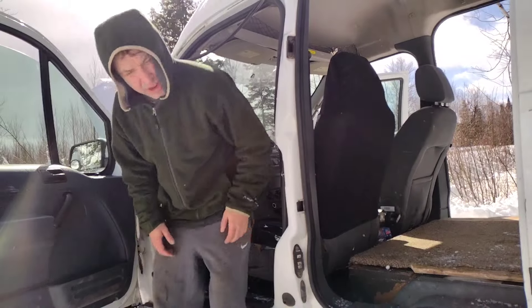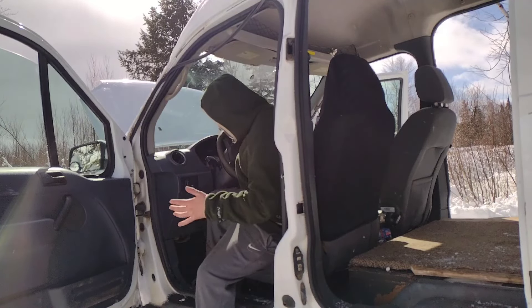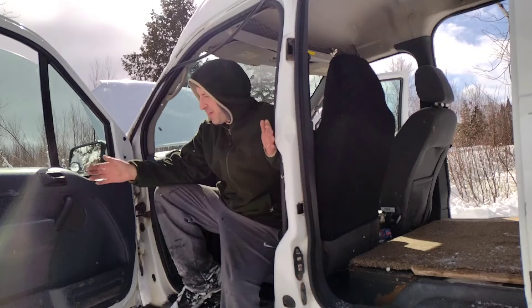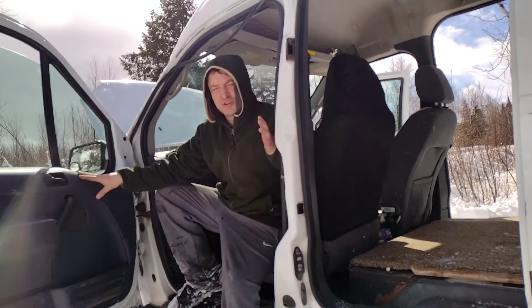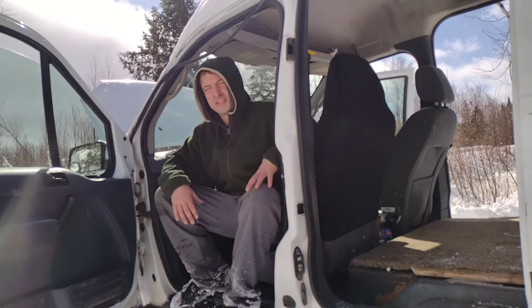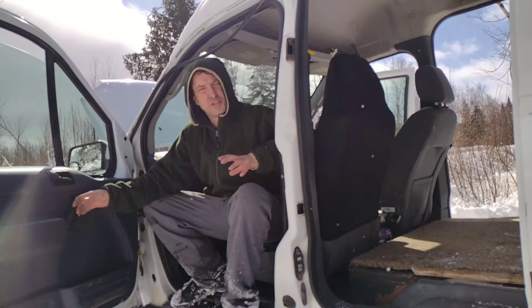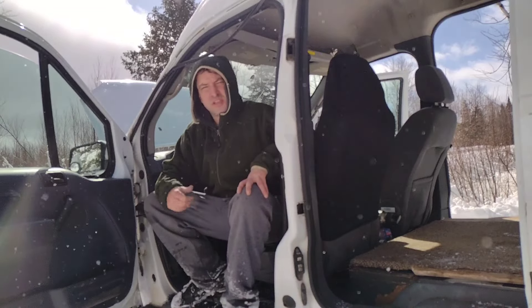It will be easy to get in and out of this van — lots of room in here. Under $5,000 for a commercial van on the road. This thing is going to serve me really well; just an awesome all-around vehicle for the future of our forestry and farming work. I can't say enough good things about this.